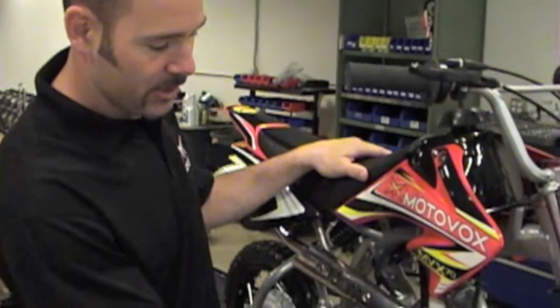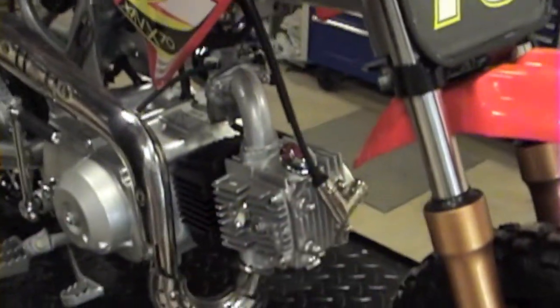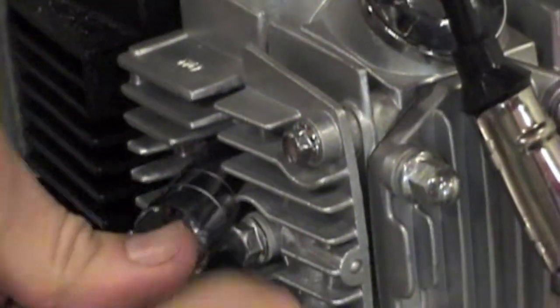Today we're going to teach you how to replace or gap your spark plug. First, begin by removing the spark plug boot. Using a plug wrench, back the plug out.